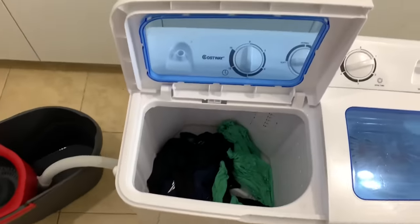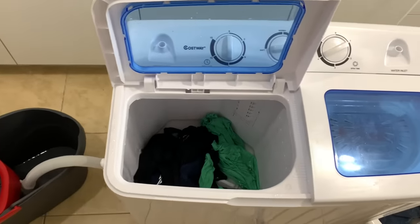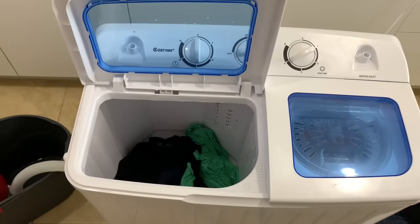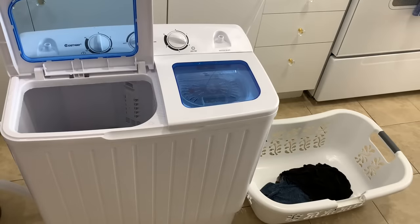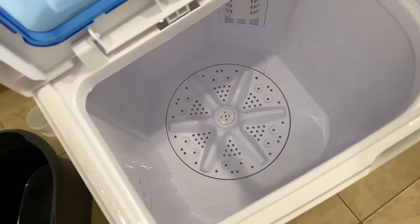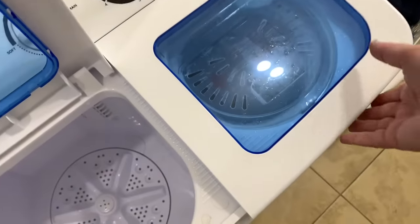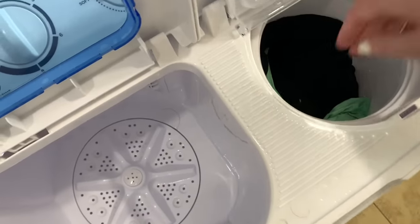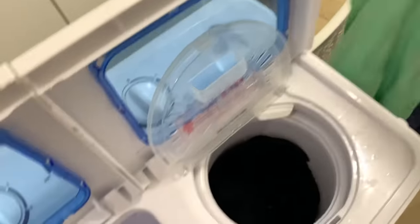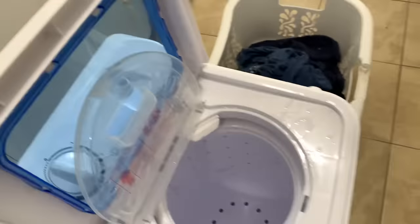If you see a little bit of water in the bottom of the washer, don't be concerned — it actually drains everything so there's nothing left in there. The spin is almost finished and as you can see all the water is drained out. Everything is almost dry, guys. Now you just take your clothes and hang them up on a rack or however you dry your clothing, and that's it.